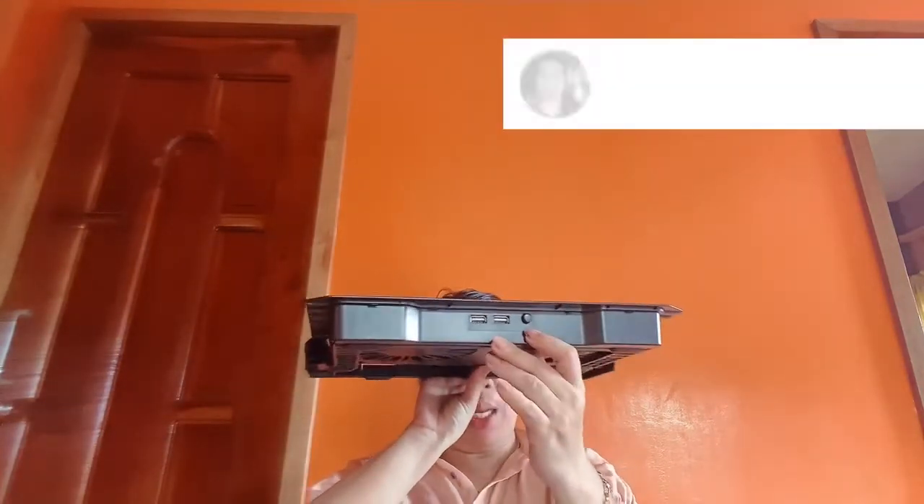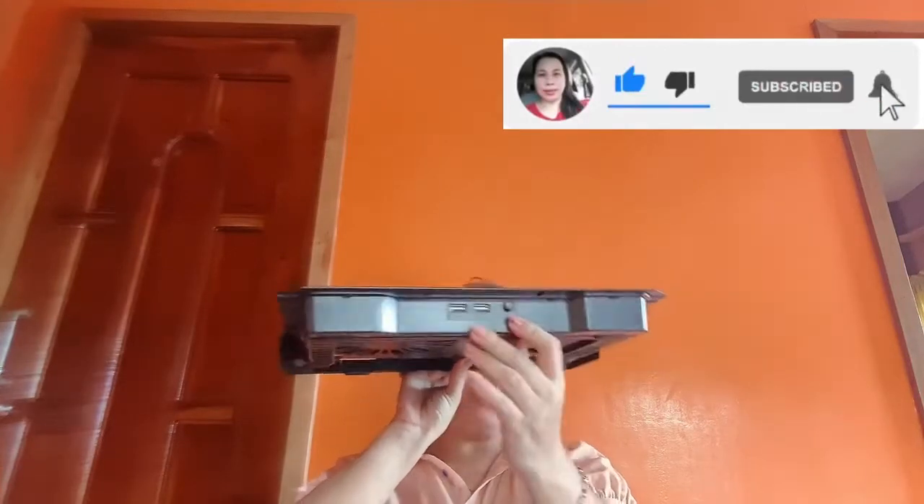It has a 14-centimeter fan with good wind capacity and offers an ultra quiet, super duper quiet operation. It also has two USB ports to meet multiple USB device needs.